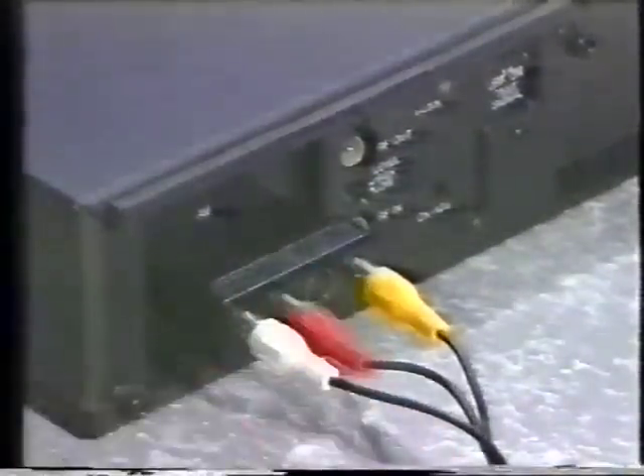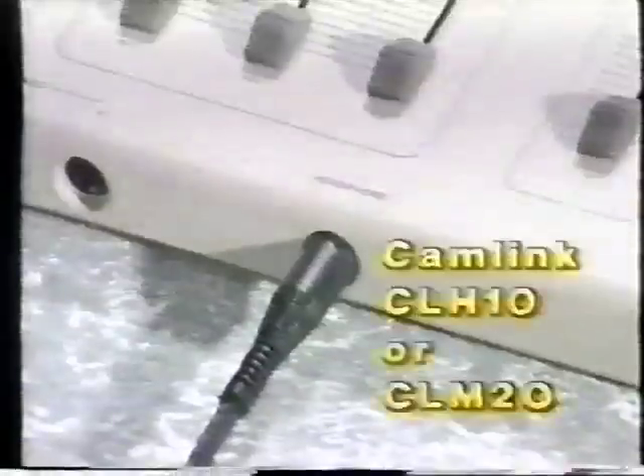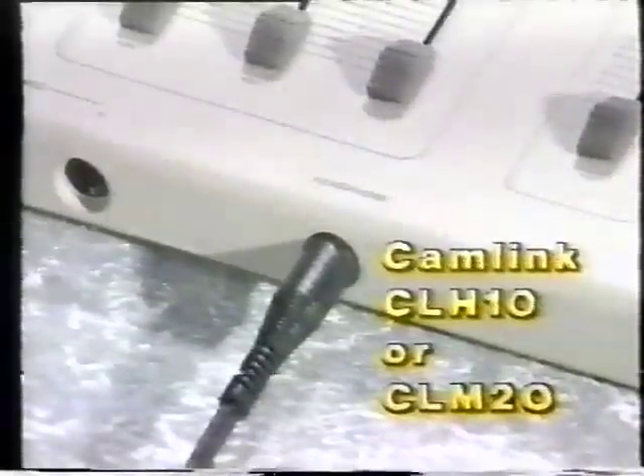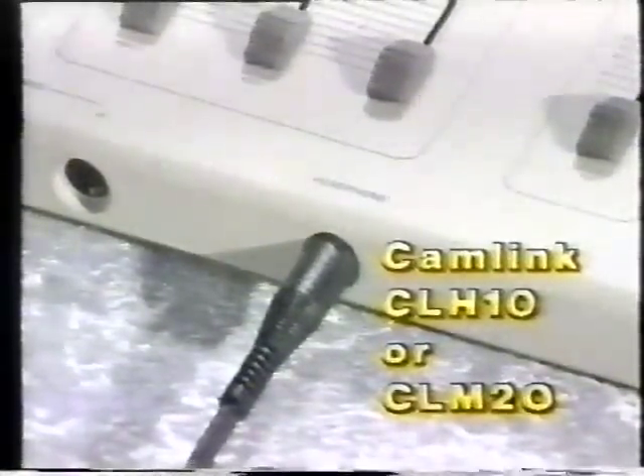The microphone can be connected to the mixer using the sockets located at the front of the unit. If you wish to monitor sound before it is output to your TV, you will need to plug a set of Camlink CLH 10 or CLM 20 headphones into the appropriate socket located on the front of the unit.